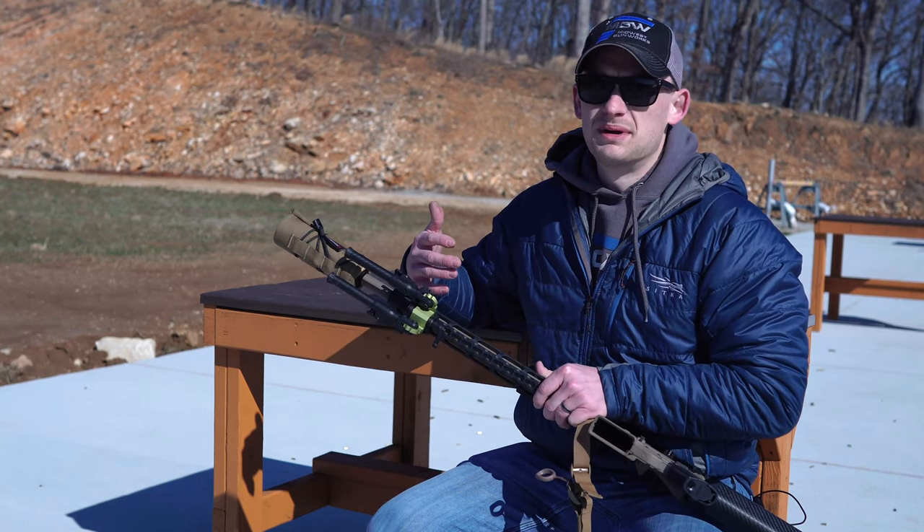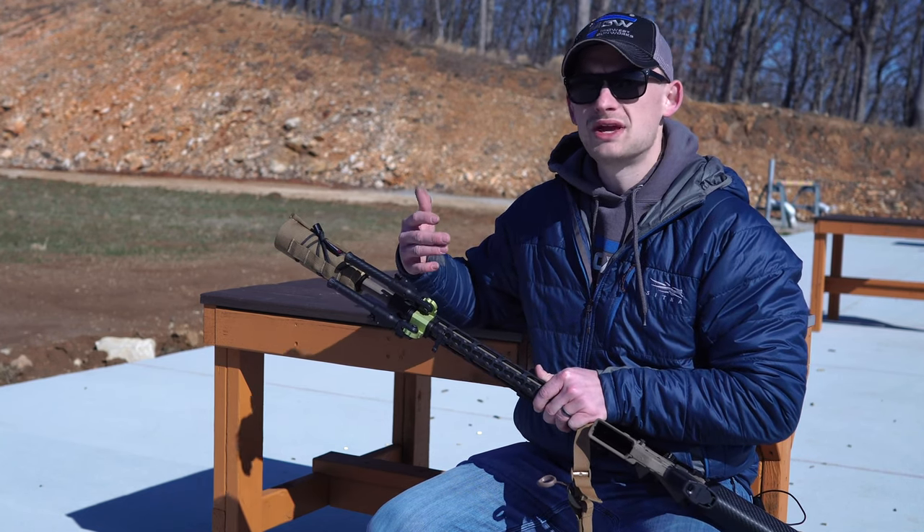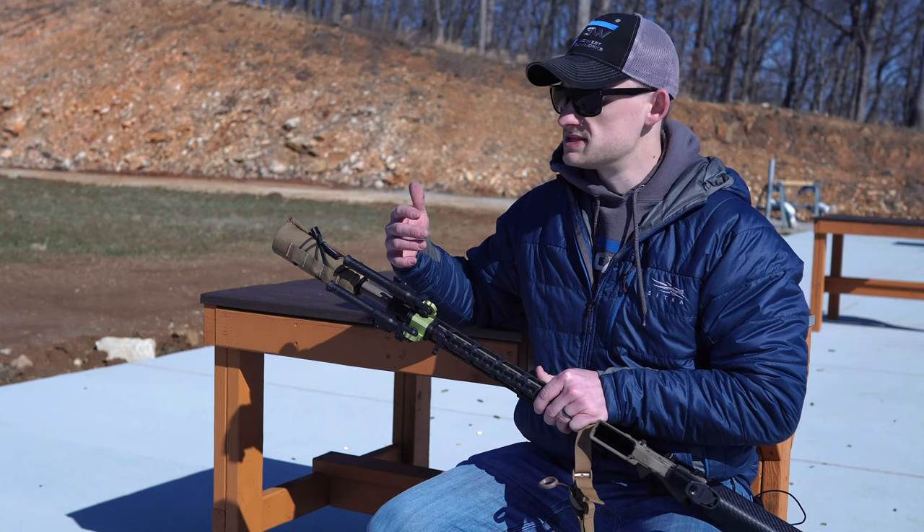You don't want to run it on a heavier rifle, but it's not super bulky, so you can run it on a hunting rifle or a lightweight setup.